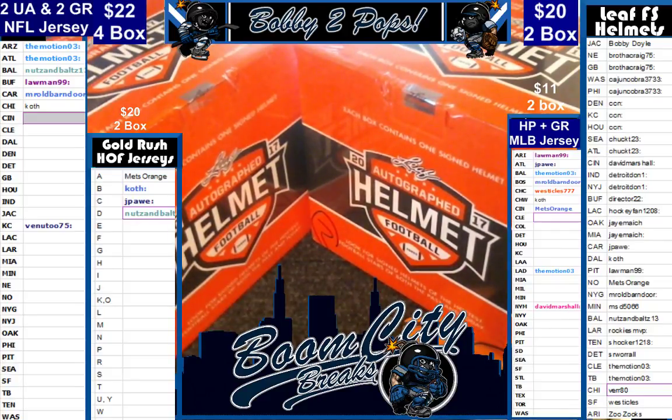Good evening everyone. Welcome to Boom City Breaks on Friday, August 25th. Tonight we are breaking Leaf Full Size Helmets, the 2017 edition.